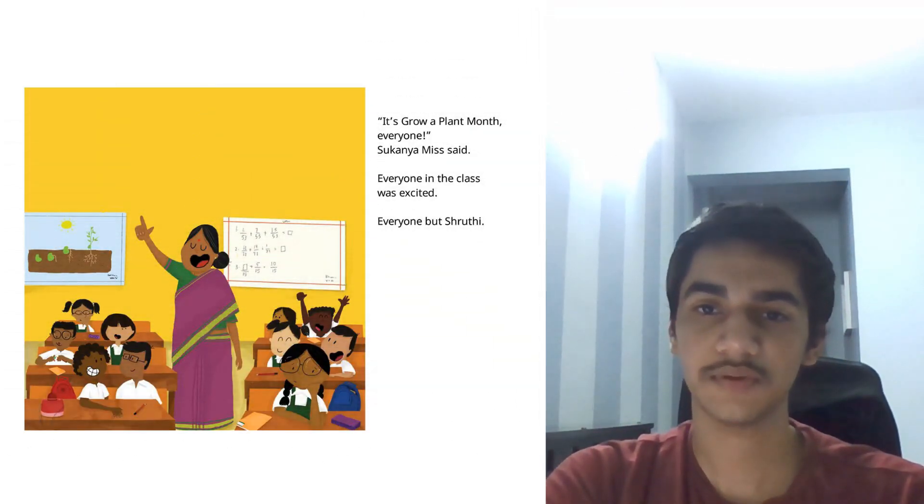It's Grow and Plant Month everyone, the teacher said. Everyone in the class was excited. Everyone but Shruti.